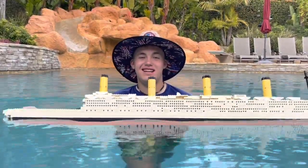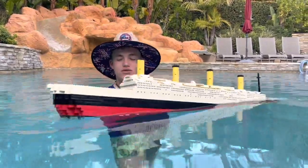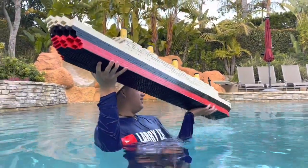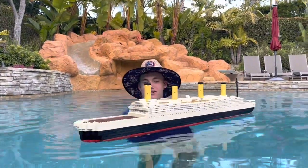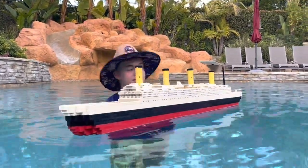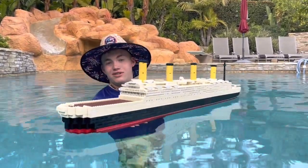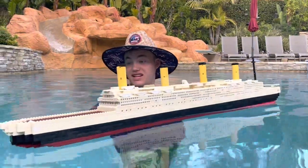Let's let it sink. It's really full of water right now so we've gotta get the water out. I gotta get used to holding this ship again — I haven't held it in a while. Here it is; that's what it's supposed to look like in the water when it's not tipped over — pretty cool! Now we're going to pretend to hit the iceberg.